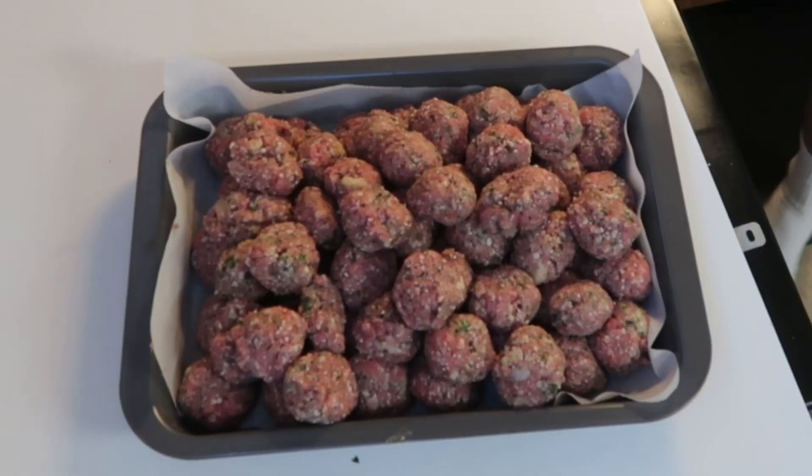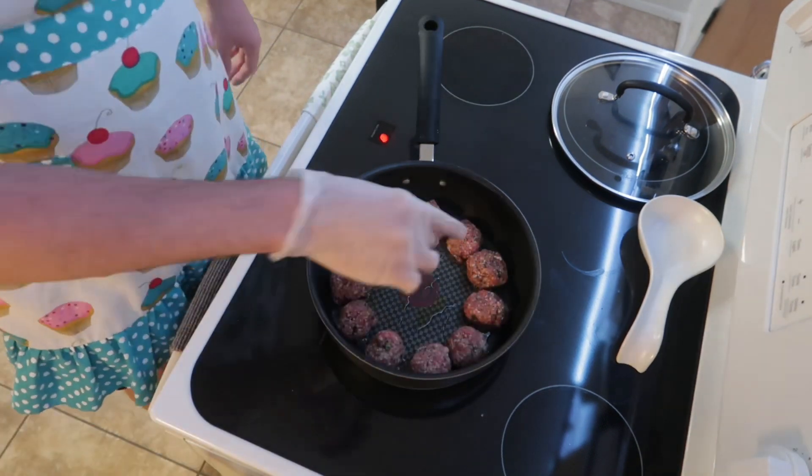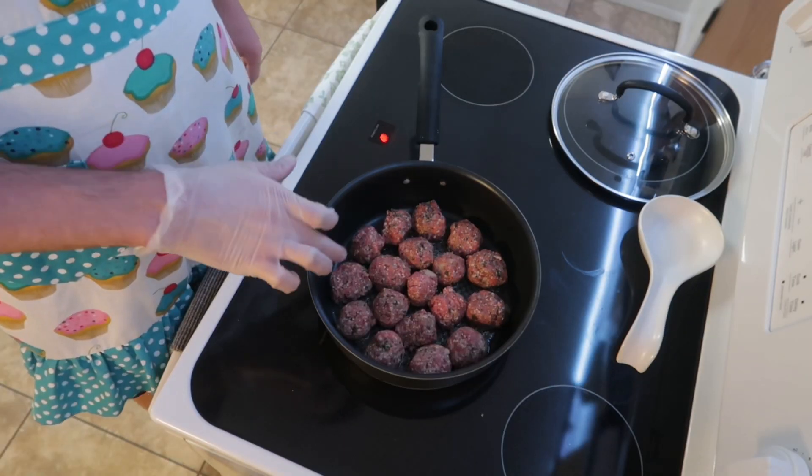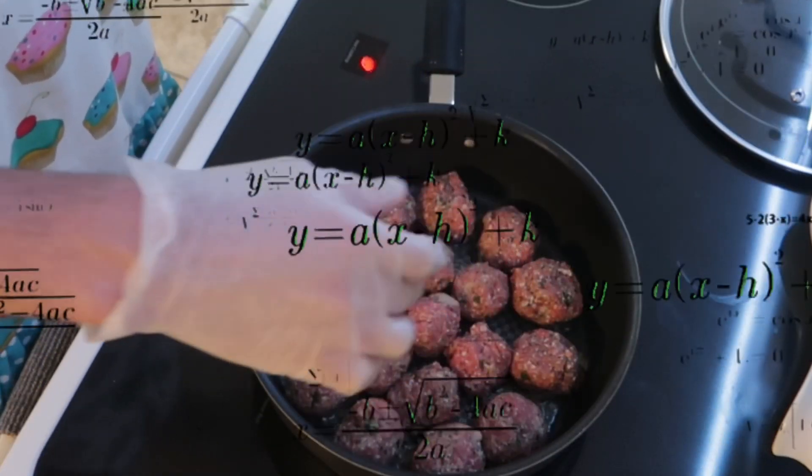Once you're done with that, you're gonna want to heat up your stovetop. Put some olive oil in a pan and heat it at about medium high. You can fit about 17 to 18 meatballs in there, but you just want to make sure they're not overcrowded — you want to make sure that they are evenly spaced.